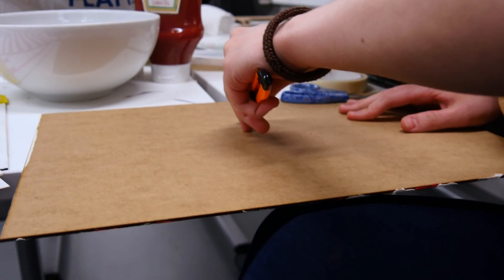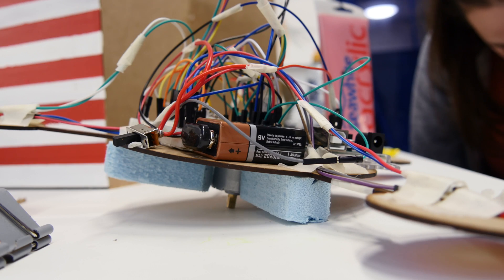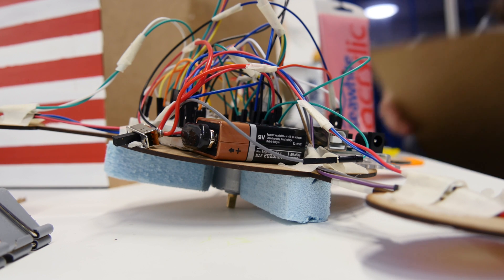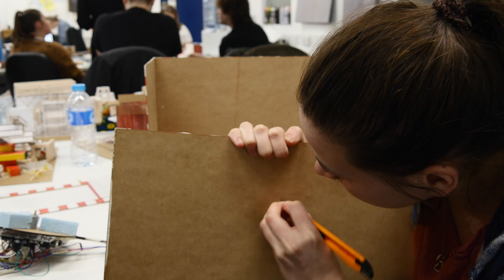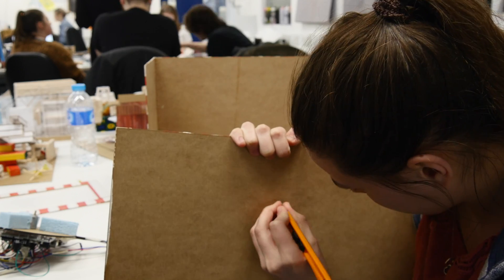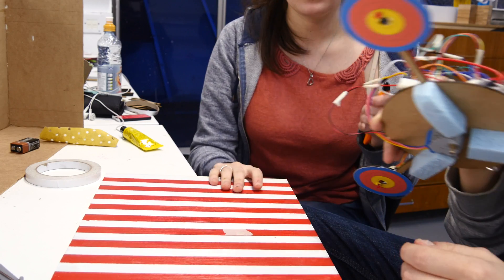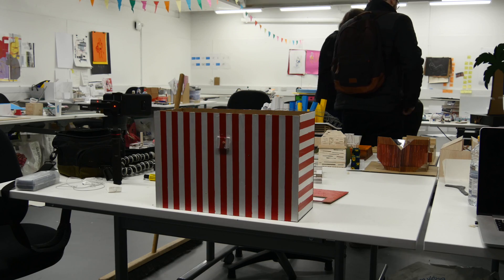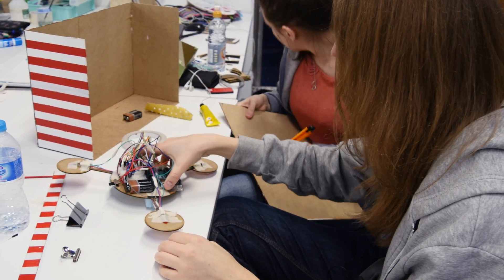Before we tidied everything up we went to test it. Cara used an exacto knife to cut a precise cutout so we could fit in the motor. Once we had that done we tried fitting it in a few times and had a few issues — one of the targets was hitting the base of the body, so we had to cut another hole. Cara had to paint over the old one with masking tape and neaten it all up. On the second attempt there were still issues because if the hole was too large the wheel would just fall out.